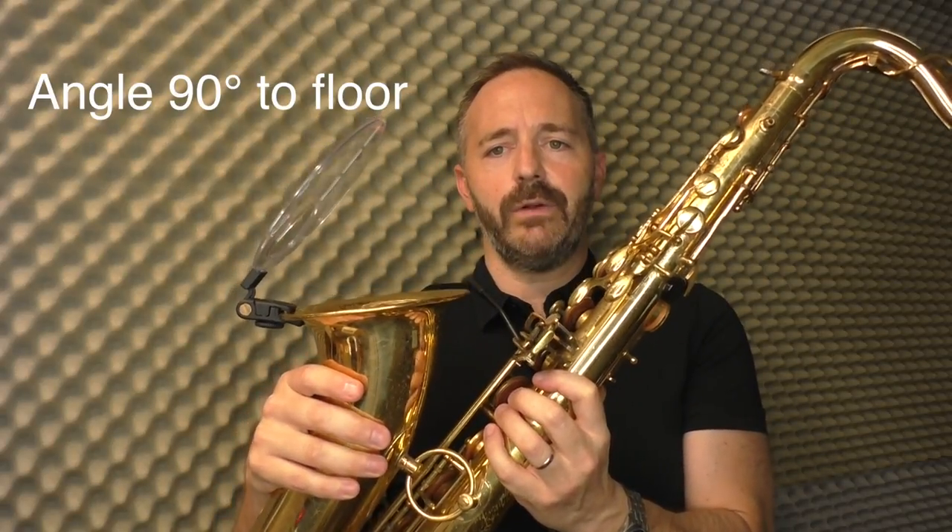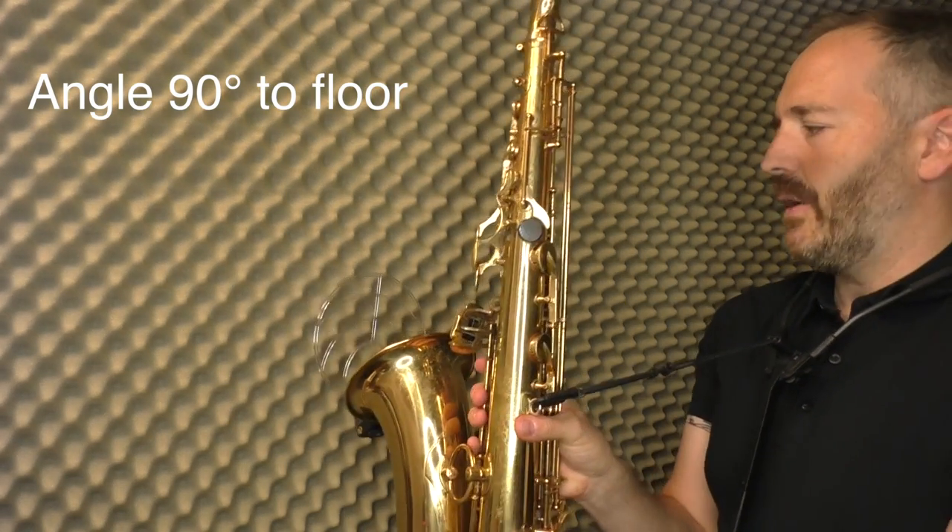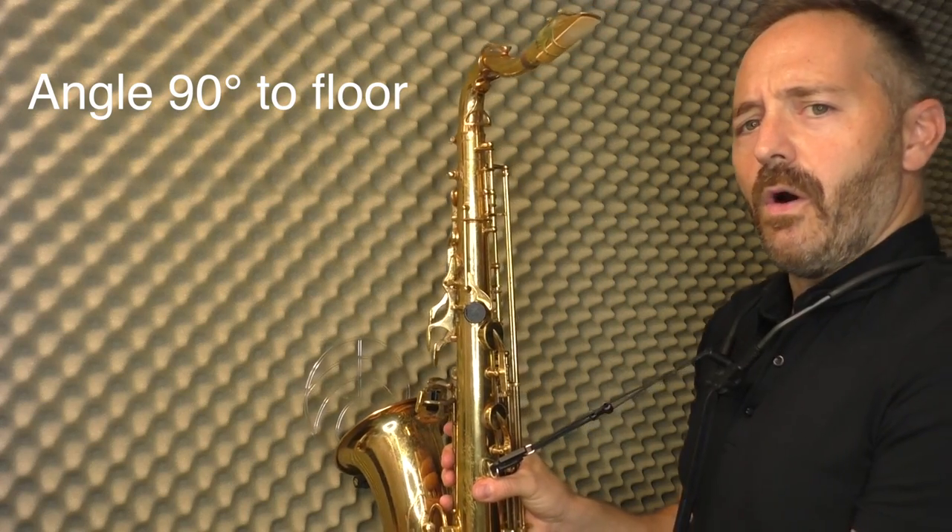About a 30-degree angle or something like that. That's because when I'm playing, I want it to be exactly as though I was playing into a wall.